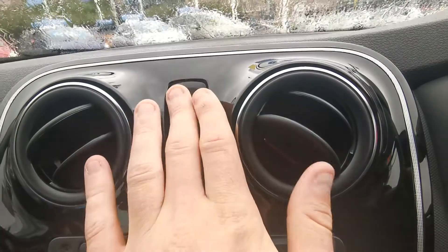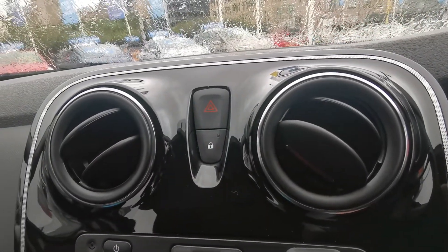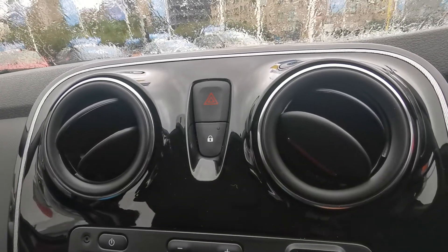Up here we've got your hazard warning lights, and we've also got your central locking. The car will automatically lock itself as you set off — I think it gets to about 5-10 miles an hour and then it locks itself.